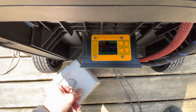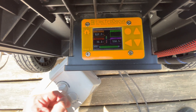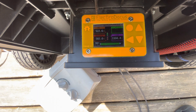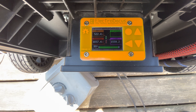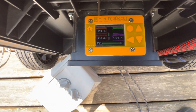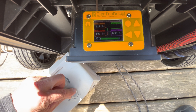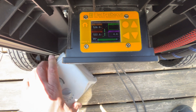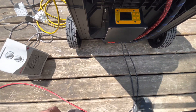Turn this on, see the loads. So for a load like that, a non-induction load, pretty easy for it to run. Still see the solar coming in — that would be comparable to a coffee machine or toaster.